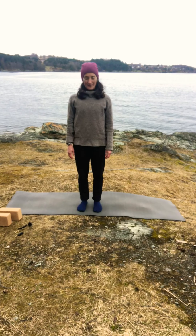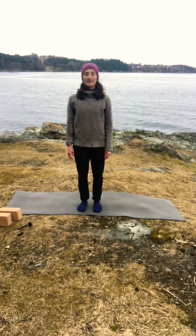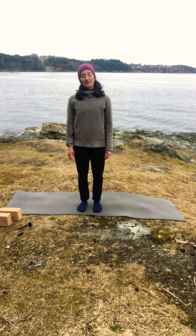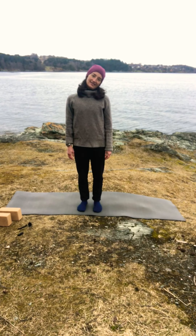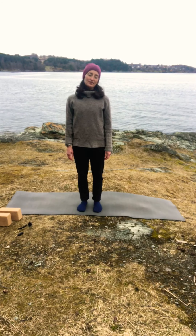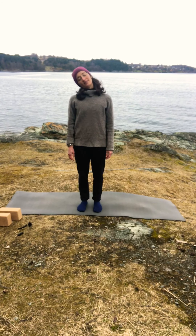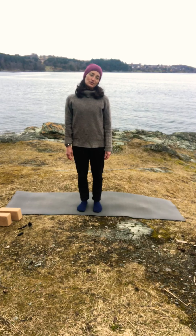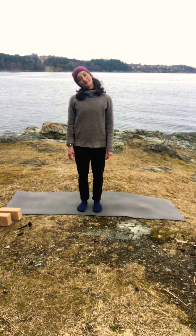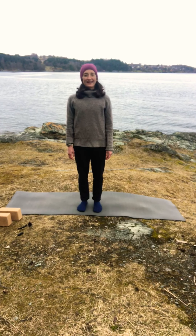Inhale, bring your head back. Now we'll tilt the head from left to right — inhale tilt to the left, exhale to the right, and again inhale, and exhale. Keep feeling your feet in contact with the mat, with your spine long. Maybe two more, exhale, and last one, exhale.